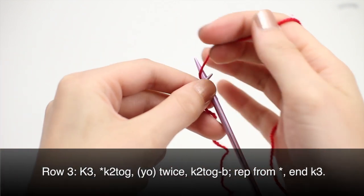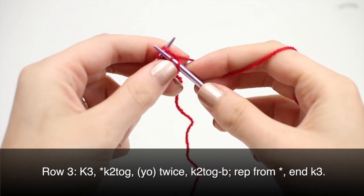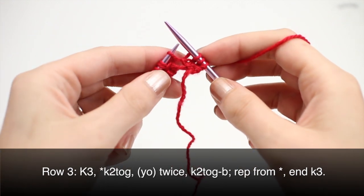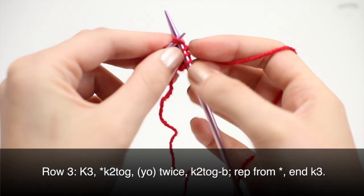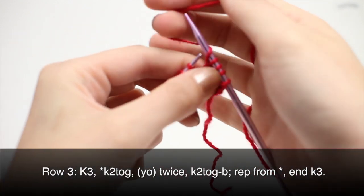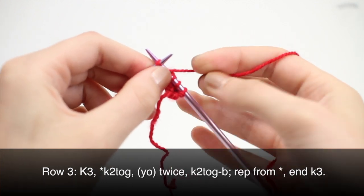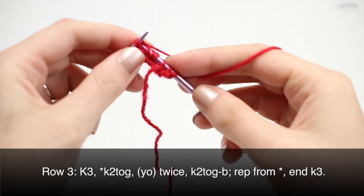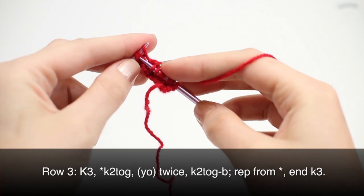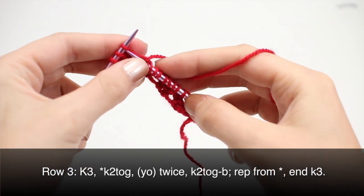Row 3: begin by knitting three. Begin your repeat by knitting two together, yarn over twice, knit two together through the back loop. Repeat this until your last three stitches. When you've reached your last three stitches, knit three.